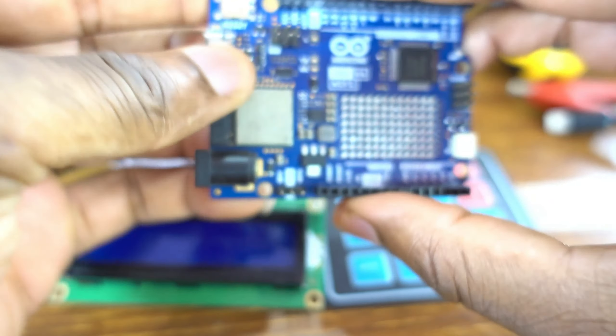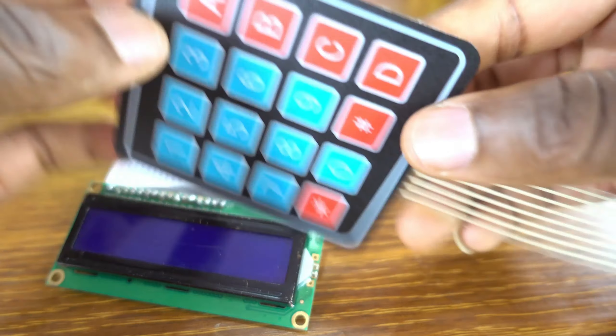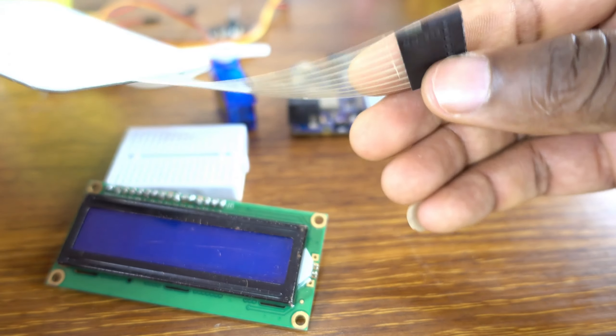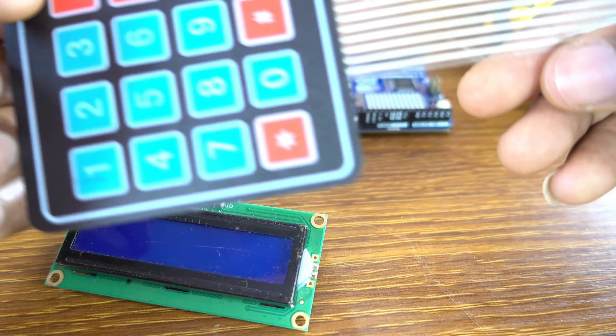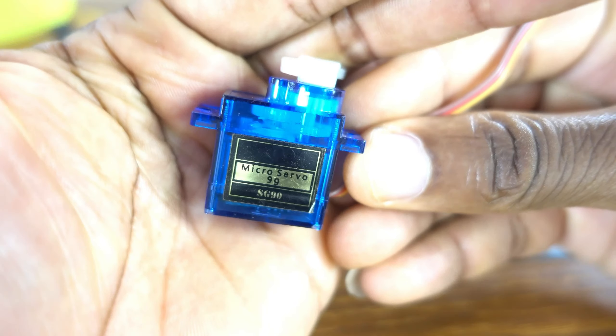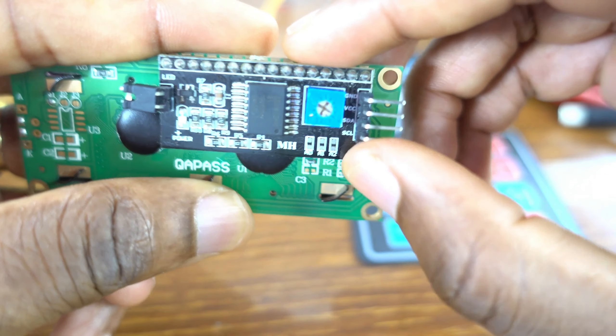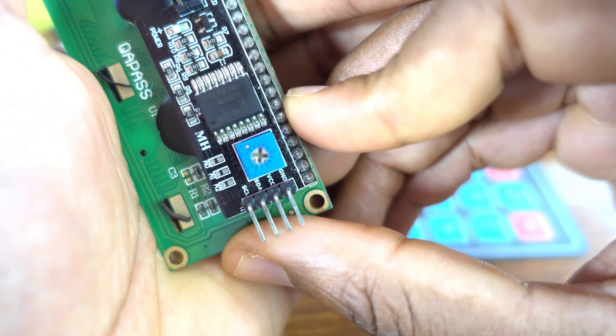For this project you will need an Arduino Uno R4 Wi-Fi — a beautiful board. Of course, the 4x4 keyboard keypad. The servo motor, SG — I think this is SG. An LCD display, and that's the I2C adapter for the LCD, 4 pins.